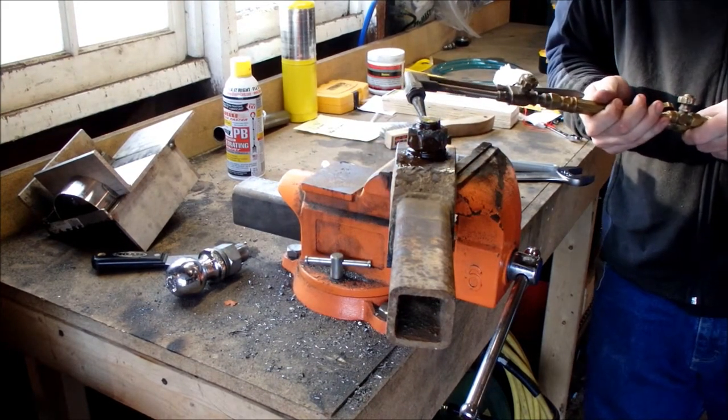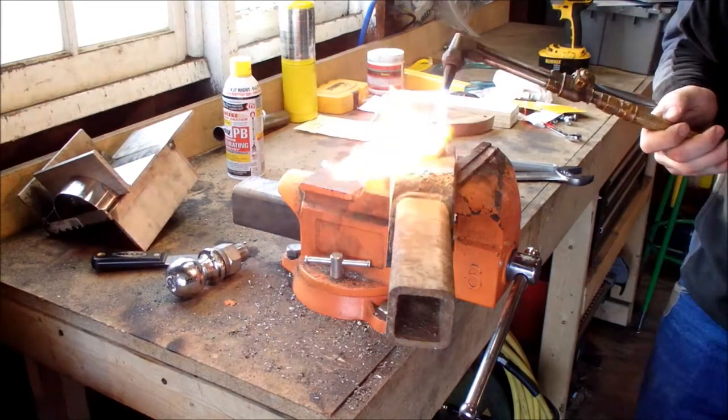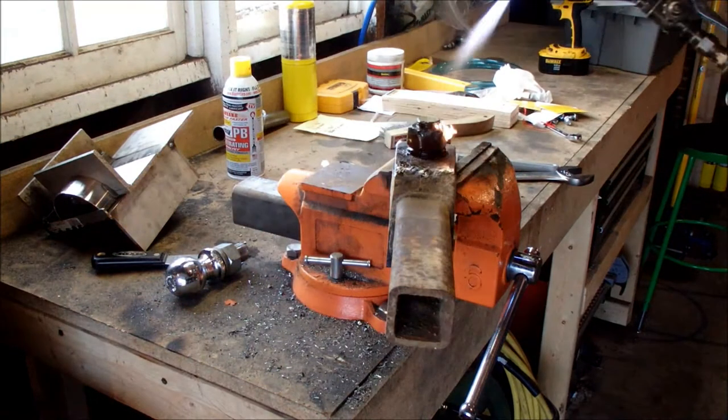Flashpoint on PB Blaster — I believe that's one of my other videos — I think it's like 140 or 150 degrees, so there's going to be some fire.